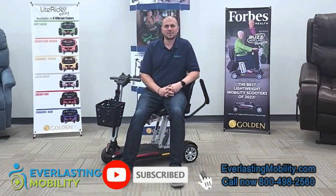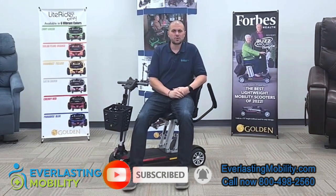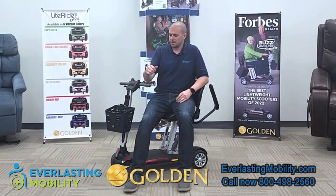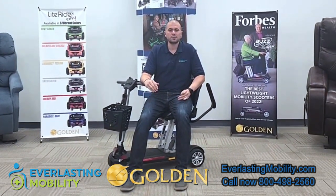Hi, this is Kel from EverlastingMobility.com. Today we're visiting Golden Technologies Corporate Headquarters and in this video we're going to go over the Buzzaround Carry On. It's model number GB120.